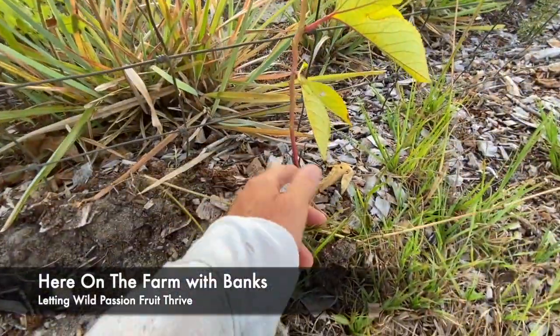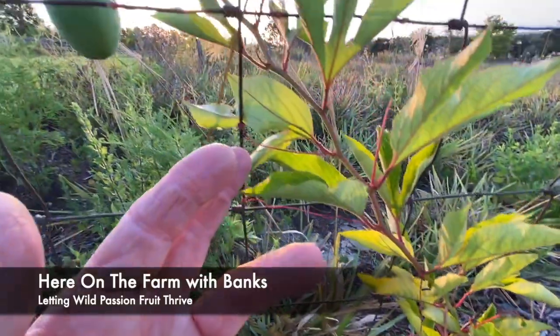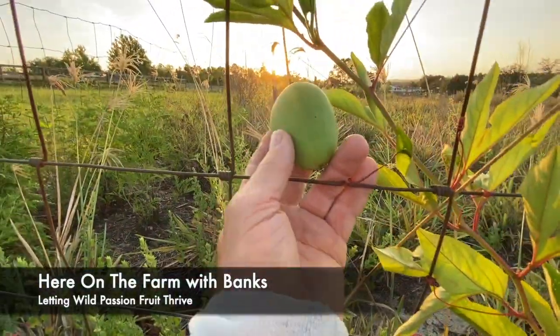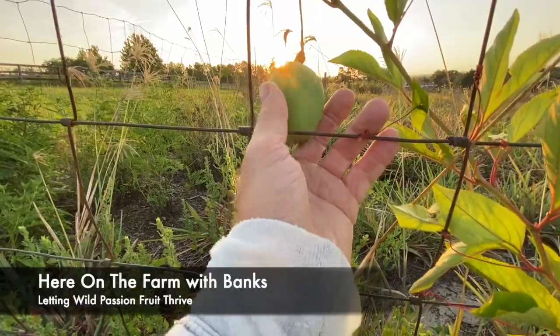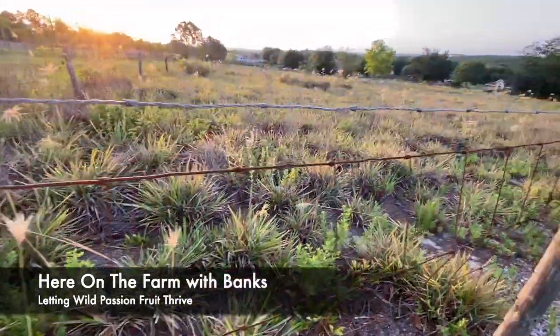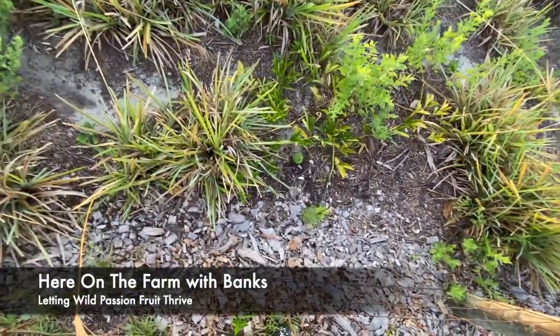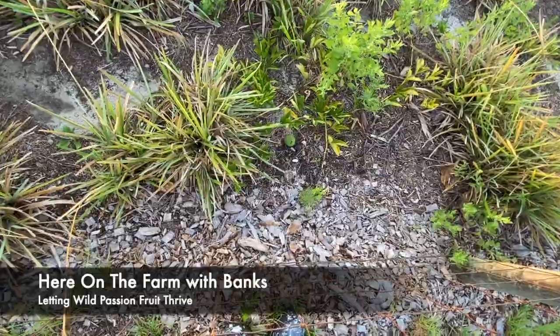This is kind of like what they do — they just come up, shoot right up. I try to get them close to a fence or a trellis of some sort and they end up looking like this. Green. This is about the big size. I want to show you something over the fence — this is interesting, because they're on the ground.